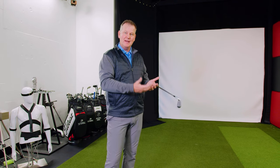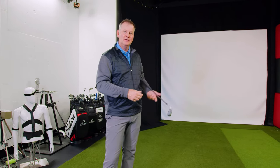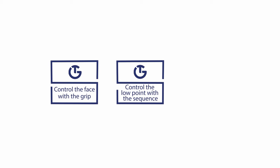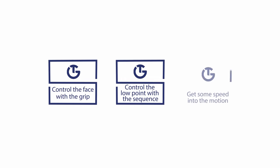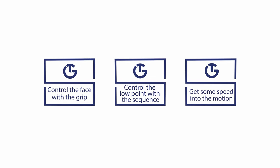Unfortunately, what happens is when you do that, everybody will tell you to slow down — which is unfortunately the wrong thing to do. So get some speed, have some fun, try and control the face with the grip, try and control the low point with the sequence, and then finally get some speed into the motion. Practice those three things. Keep getting better at them. Even when it's frustrating, keep getting better at those things.